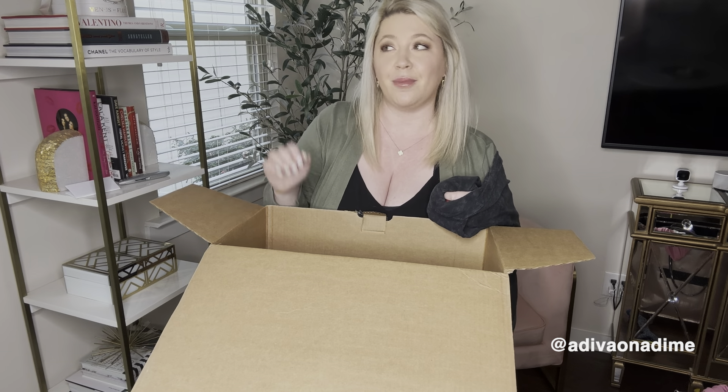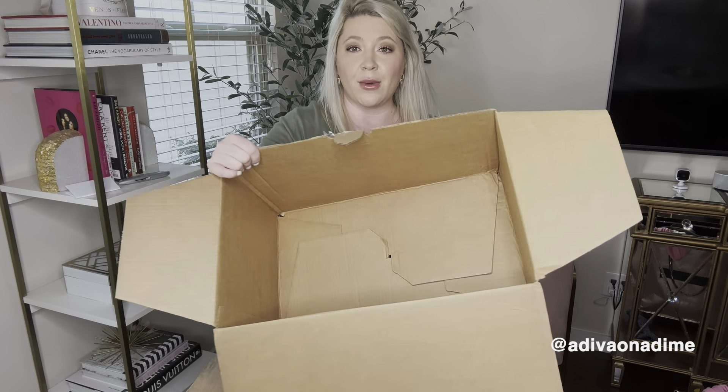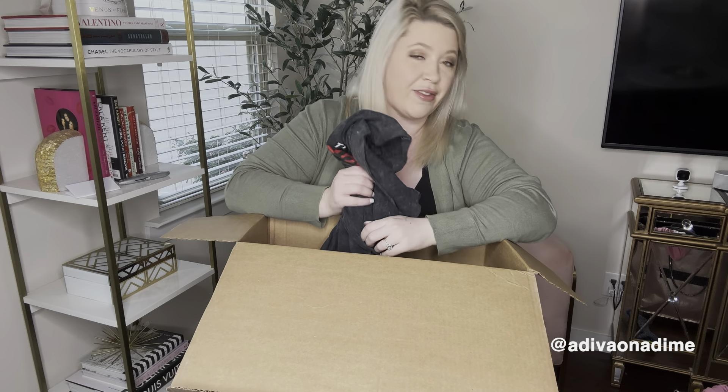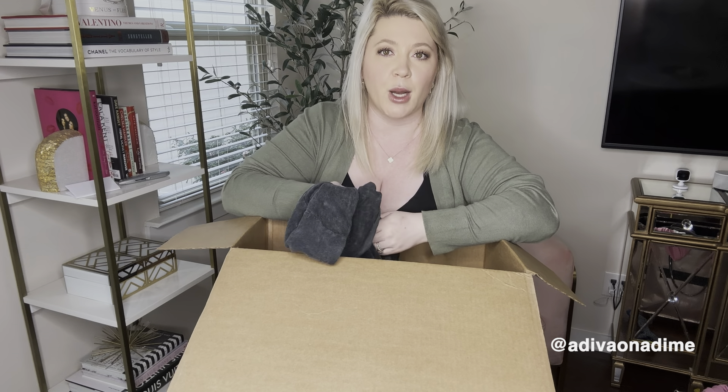I think this was an absolutely fantastic box — better than my previous one. That was the very last item. This was an amazing box for $31 and should profit very easily. I'll do an update in a couple months once majority of the items sell. If you've purchased a DIY t-shirt box recently, let me know how yours turned out. If you liked the video give me a thumbs up, subscribe if you're new, and I'll see you next Sunday!